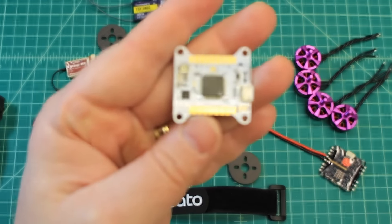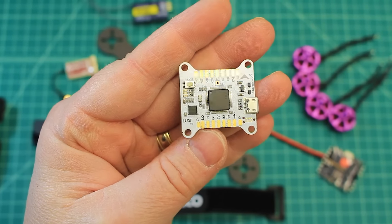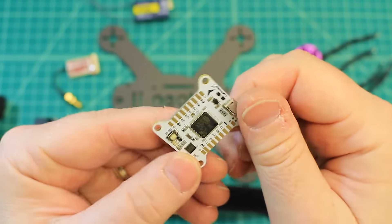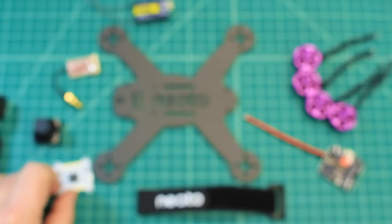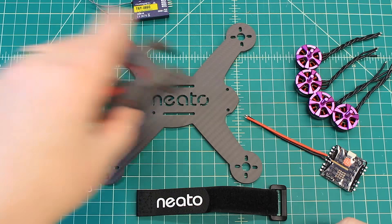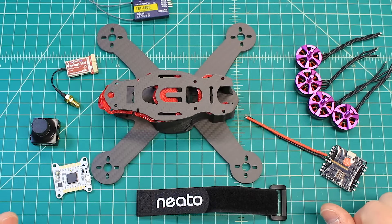We're going to do a separate overview of this Lux V2 and hit on all the reasons I like it. But on this build it makes it great because it does take straight lipo power and we can power this thing without any PDBs, which is going to save us weight.